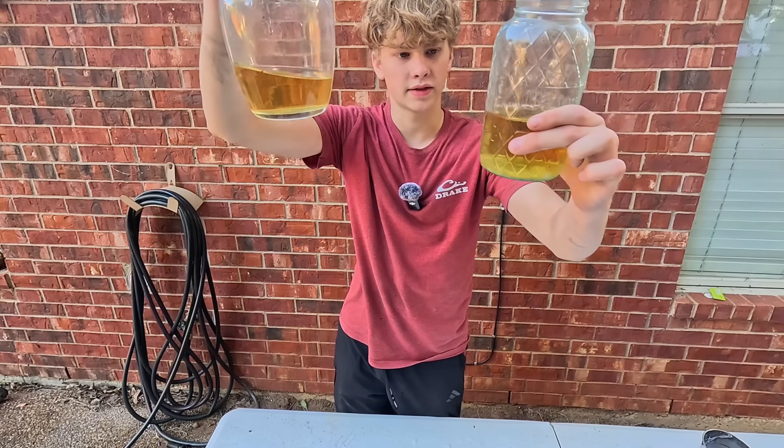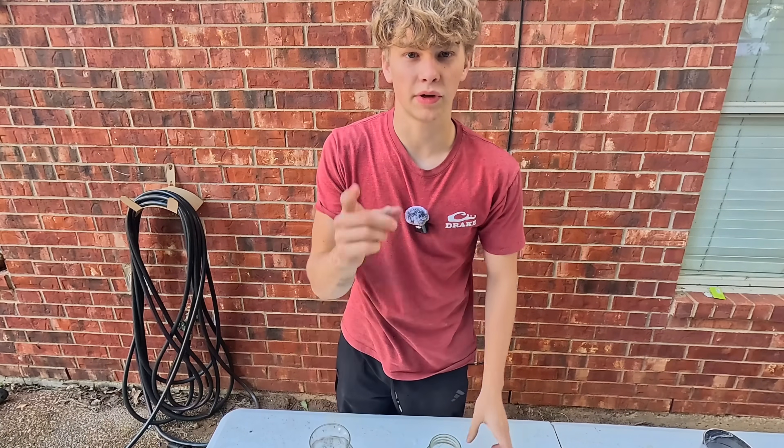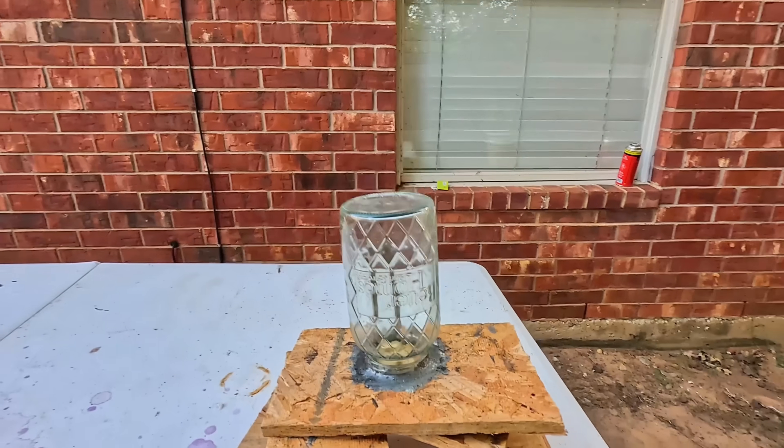This stuff isn't perfectly clear, but it's honestly good enough. So let's go ahead and boil this off. Before we do that, after all the research I've done, I found that you need to add nitric acid to it. So we're going to do two different tests: one with nitric acid and one without. If we do end up needing nitric acid, I've already built a nitric acid generator in my previous video — go watch that if you need to make some.